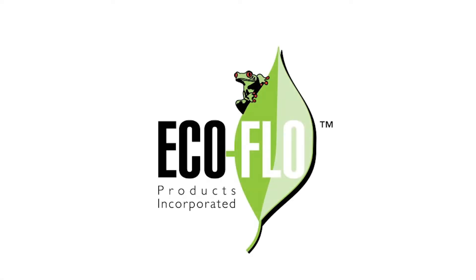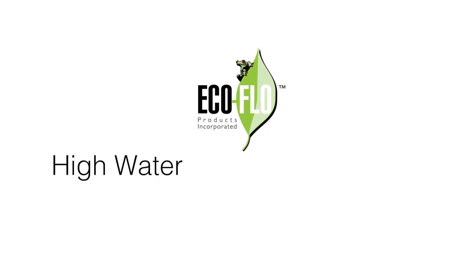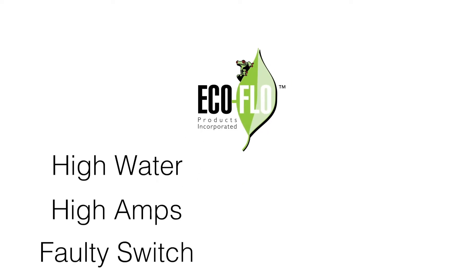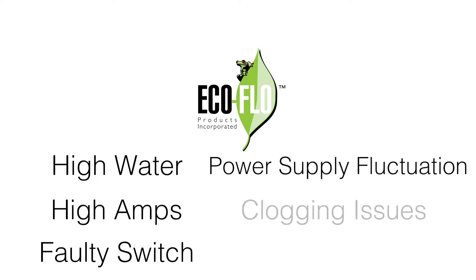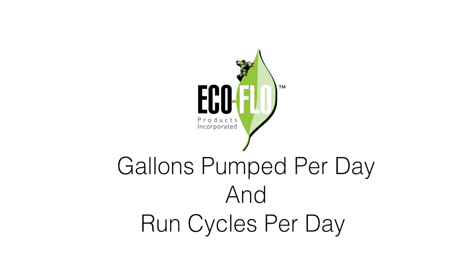Notifications will be sent in real time to your device if there are any problems such as high water, high amps, a faulty switch, power supply fluctuations, clogging issues, and more. You can also receive data like gallons pumped per day and run cycles per day.